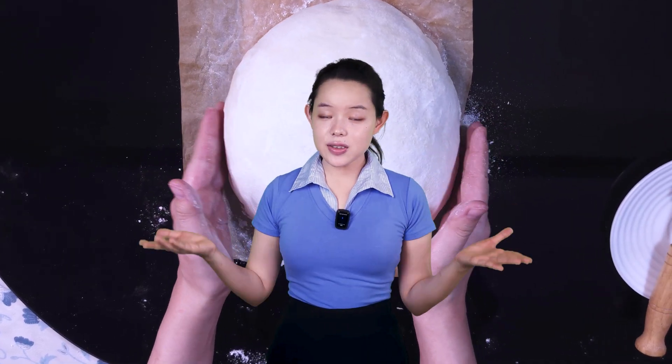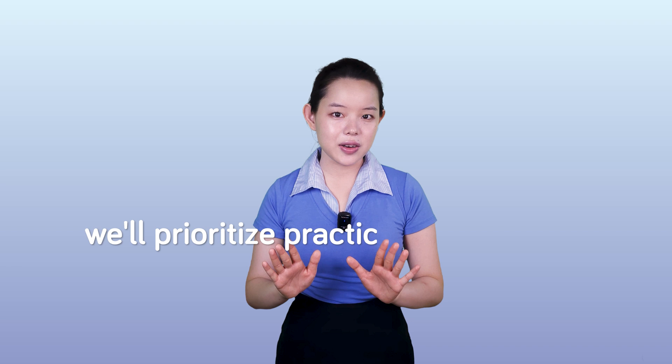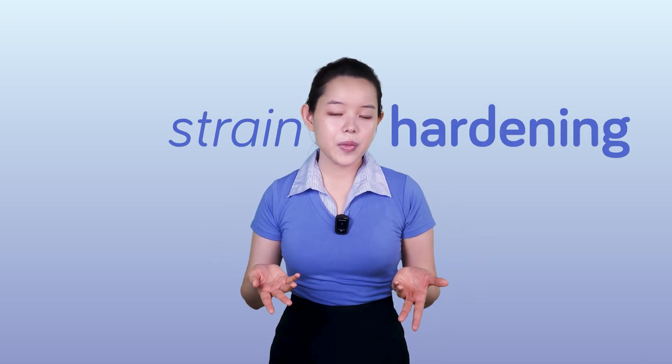From that perspective, we can see that understanding the science of strain hardening is a natural continuation of the bread making process — a way to make our bread even better. And this knowledge also allows us to fully enjoy the process of bread making by knowing what actually goes on in our bread dough. Naturally, to keep things focused in this video, we'll prioritize practical applications over technical jargon. We may occasionally simplify or generalize certain concepts, and while there are clearly many other factors that might influence the final product, our focus is on those related to strain hardening.